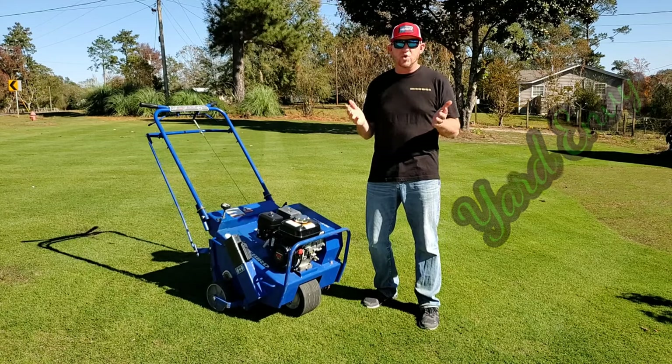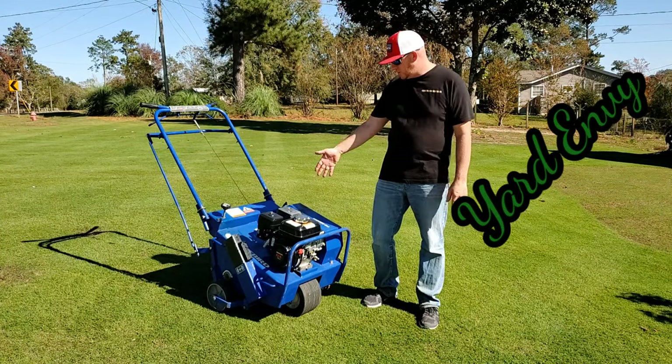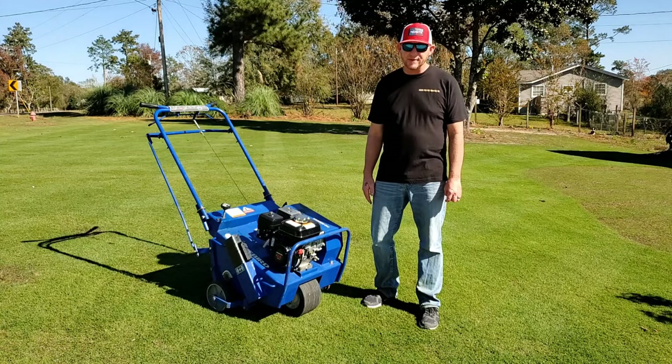Alright, today we'll be doing some core aeration with this Bluebird 742 aerator.